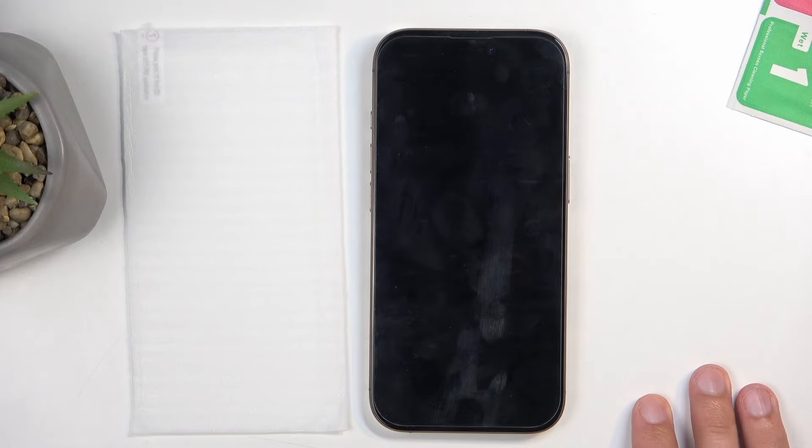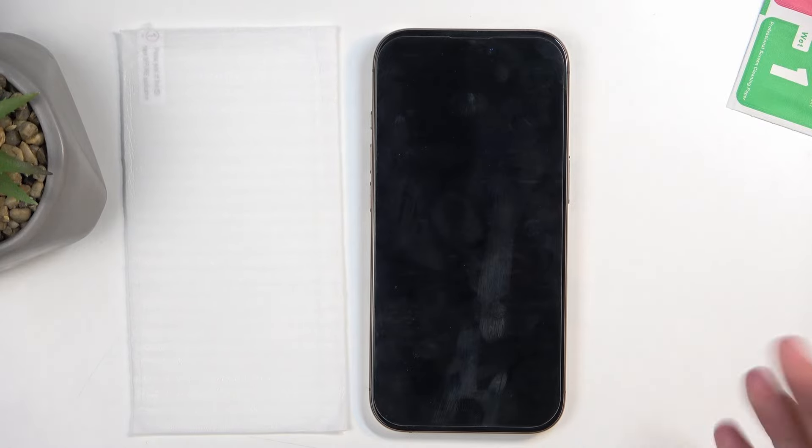The reason I'm so against plastic primarily is because when you're putting it on, any dust that you might get under there usually shows up as an air bubble, and it's absolutely impossible to get it out. So I would recommend against plastic — tempered glass is much more lenient when it comes to application.